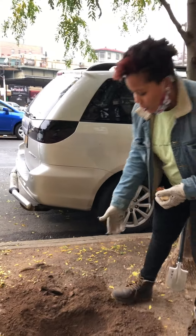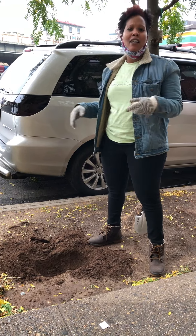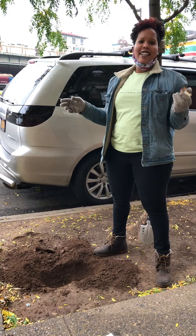You want to dig a hole right about five inches down. You can cultivate a little bit, dig the hole and there you have it.